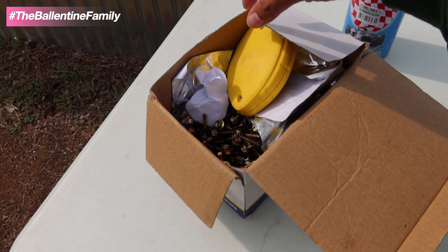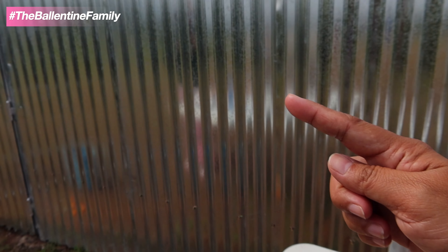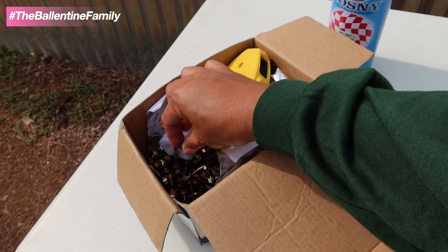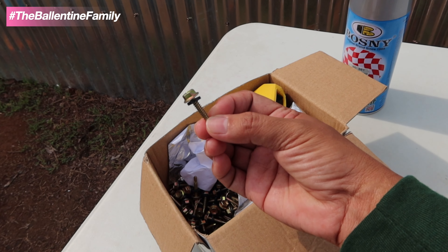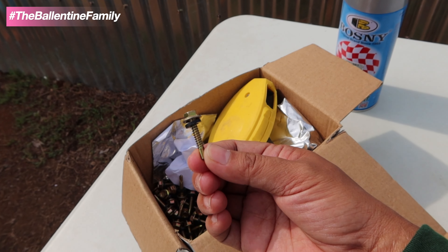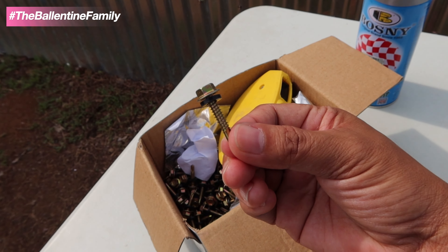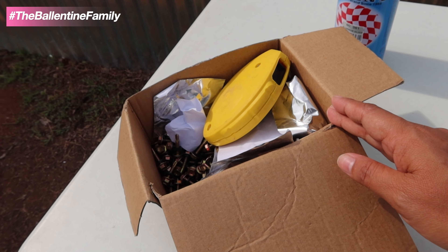I just want to show you guys the screws they use for the wall and the roof. These are one-inch tech screws with washers. We're going to use a cut-off blade - 600 pieces for 600 pesos.